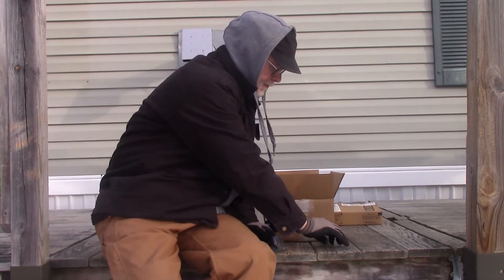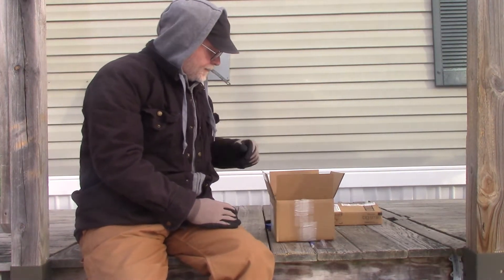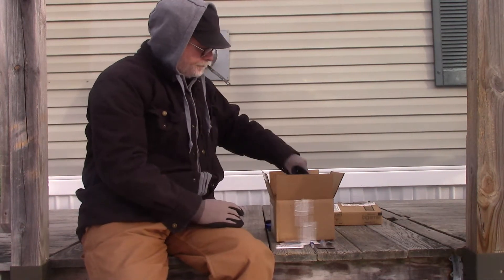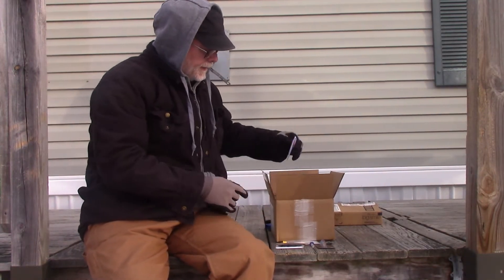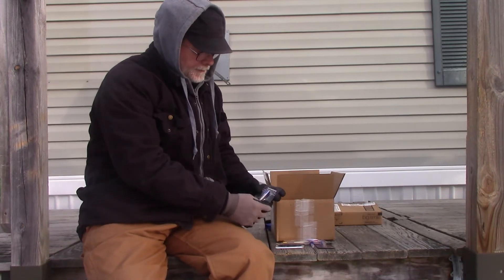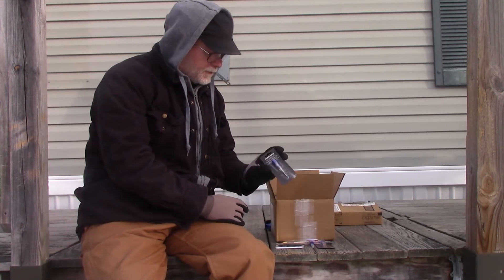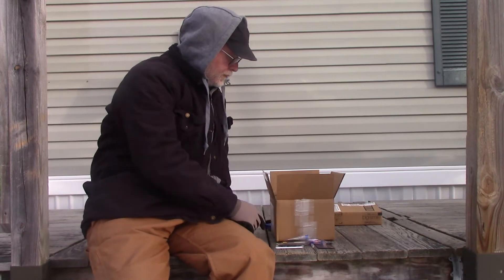The next thing I do are these little eyeglass repair kits. I have several and always keep them on hand. Anybody who wears glasses knows you've got to have these. And then cleaning cloths — this is another little kit that would help me repair other people's glasses as well. My favorite kits are these because they have little rubber holders for the screws, which makes it really easy to repair your glasses, especially as you get older and can't see very well.